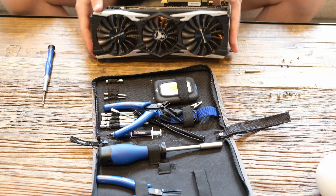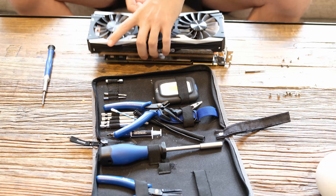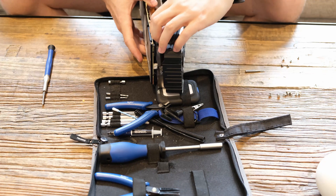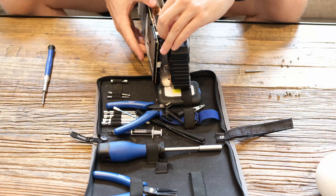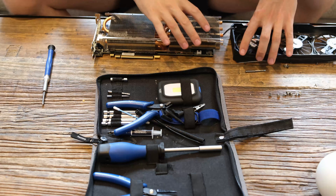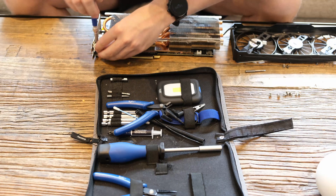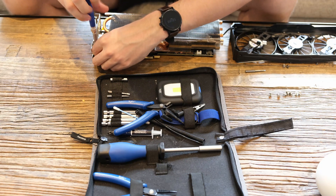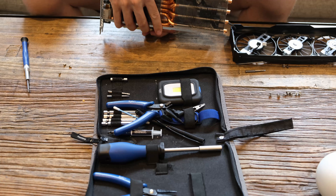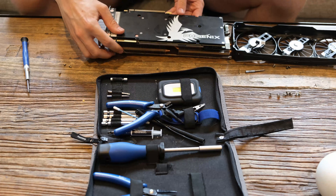All four screws are off now. We can take this off, and then there's a little plug here that has to be taken off. They each have a color code — black and white — so easy to remember. Then we have access to some more screws here.